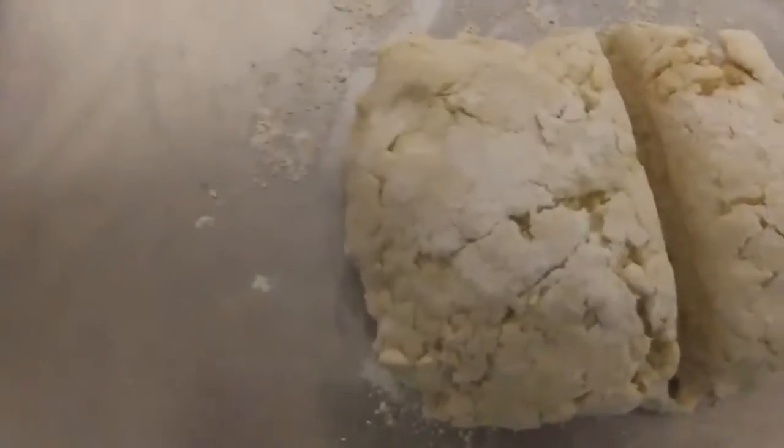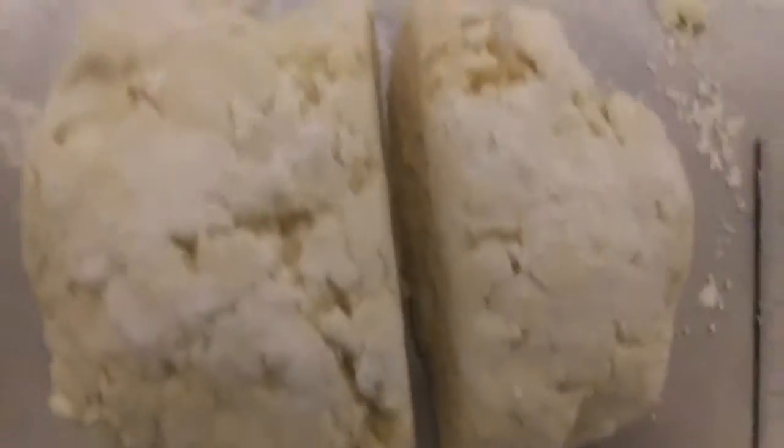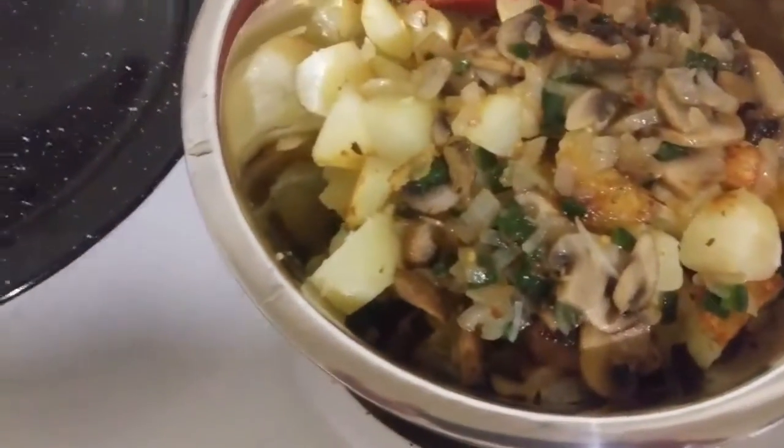The vegetables are almost tender. The dough is ready — I made this piece bigger to go in the bottom, and then I made a smaller piece for the top. I took the vegetables out, got the bottom part rolled out, and I've got some cooking spray in there. I preheated the oven to 375 before I started rolling the dough. I've got the bottom pressed in there. I'm going to roll out the top part. I took the vegetables out and threw them in with the potatoes, raised the heat on the skillet, and I'm going to throw in the beef.